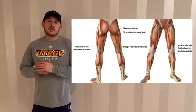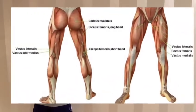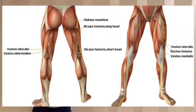For the back squat, the muscles that we use are the quadriceps, gluteus maximus, biceps femoris, rectus femoris, and the vastus intermedius, lateralis, and medialis.